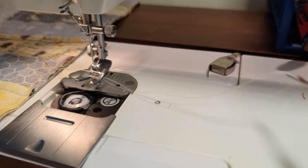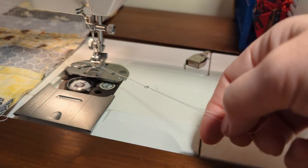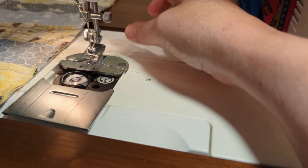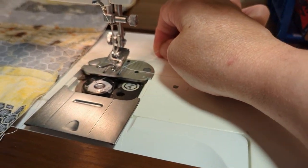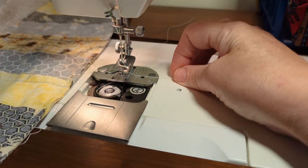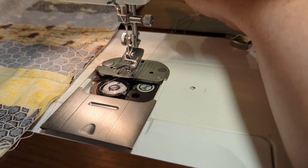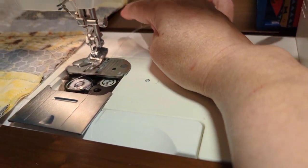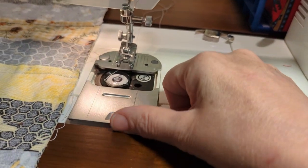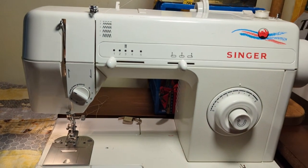Take both threads — the bobbin thread is right here — pull it back a little more. The top thread goes to the back as well. Now close this up, and the machine is threaded.